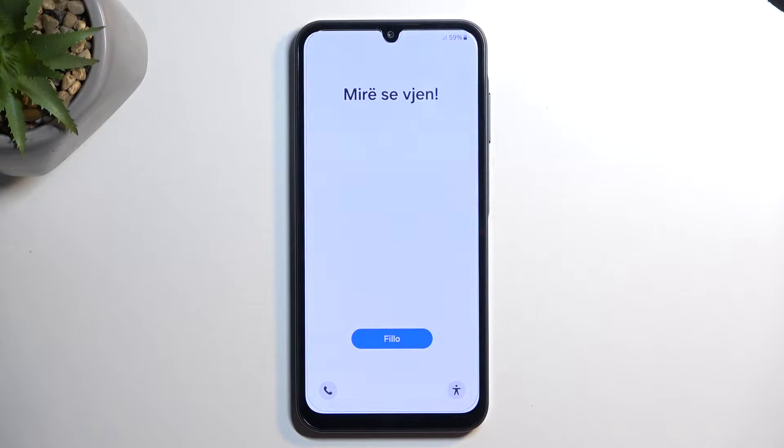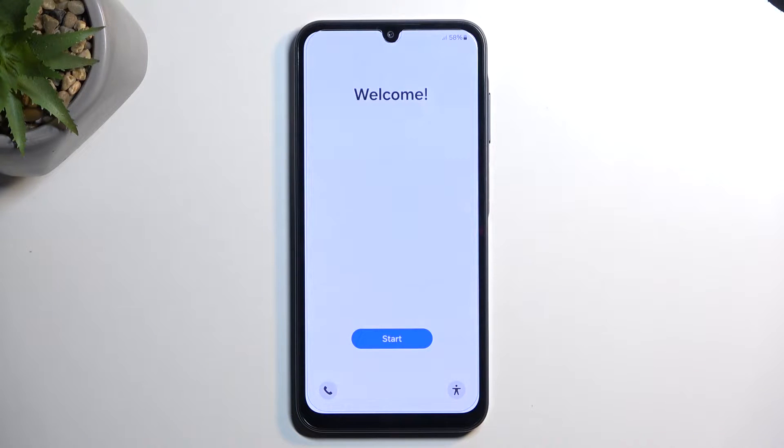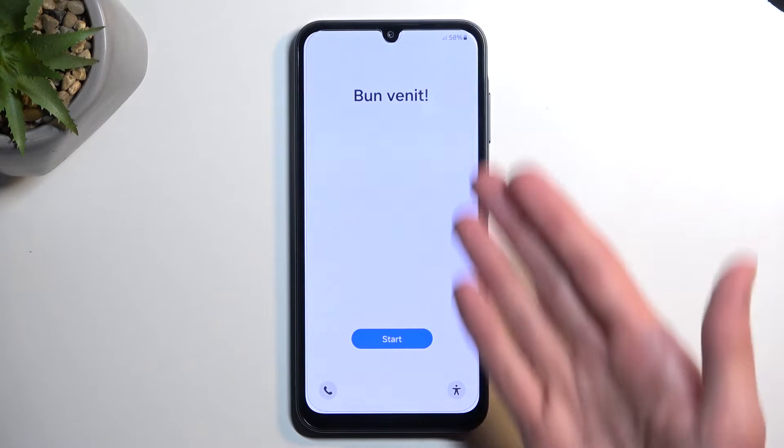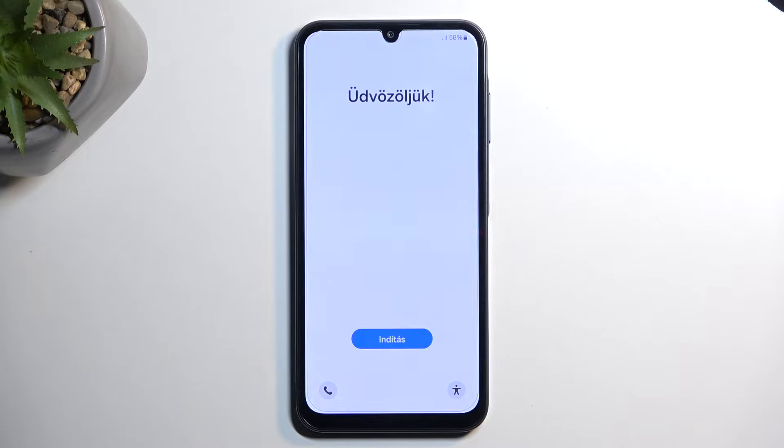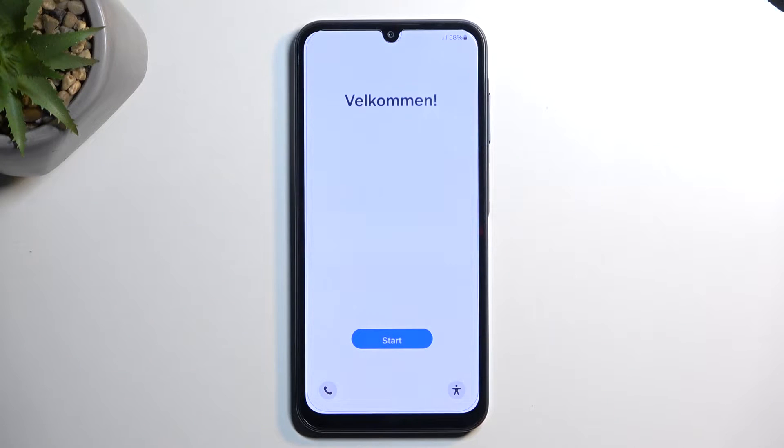I'll mention both methods whether you know your screen lock or you don't. When performing a reset through recovery mode in order to get rid of a screen lock, if the device also has a Google or Samsung account signed in, it will most likely become FRP locked afterwards. That means during setup after the reset, the device will force you to connect to a Wi-Fi network and then present you with the previous screen lock and the Google or Samsung account to verify the device is yours. If you can't provide either one, you won't be able to finish the setup.